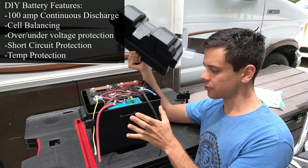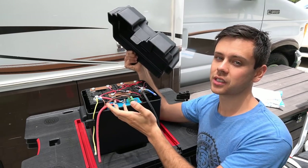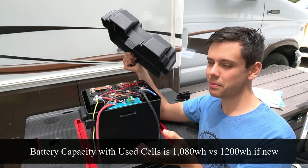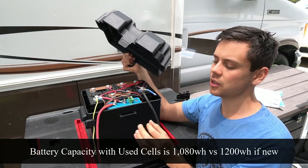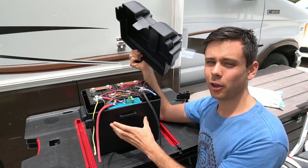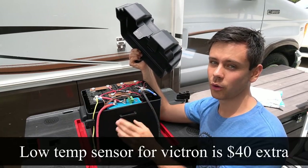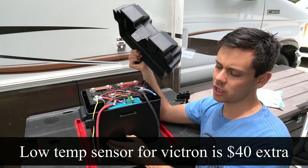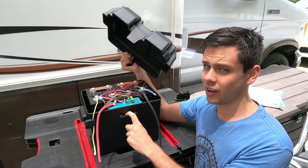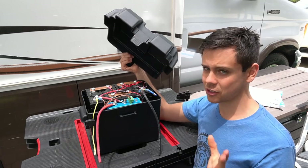This battery has the same stats as a Battle Born — it can discharge at 100 amps — but because we used used cells, it only has 90% of the capacity, which is why they were so cheap. They're slightly mismatched too, but it's fine; capacity tests consistently show 90%. The other difference is that the Battle Born has a low temperature cutoff and this one doesn't unless you spend an extra $40, making it $360 instead of $320 — still about one-third the cost of a Battle Born, and we made it in one day.